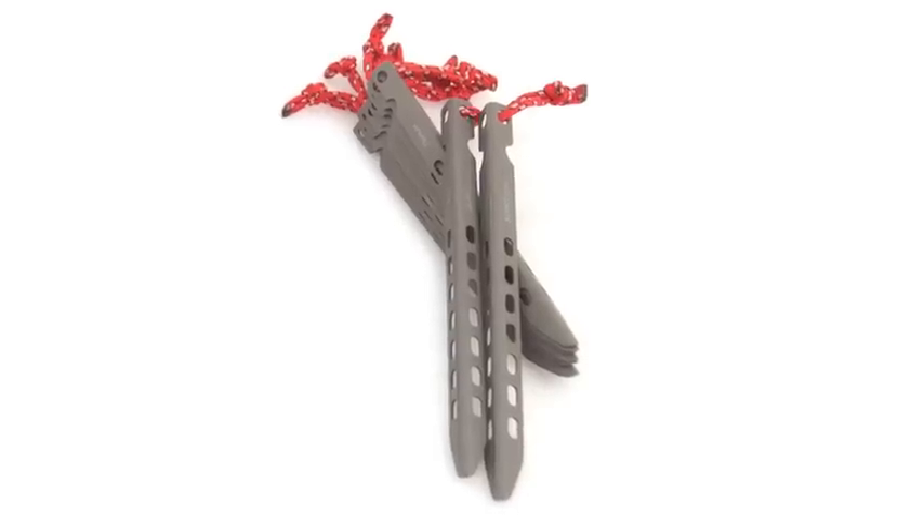If you want the perfect balance between weight and holding power, go for the titanium tykes. The v-shape means it can hold much better in loose ground.